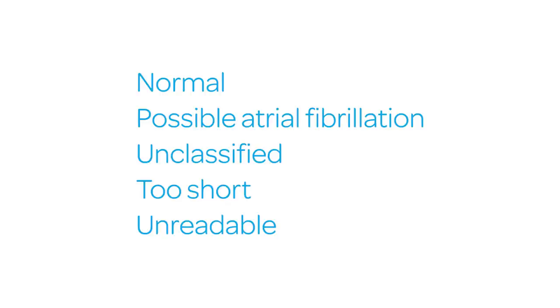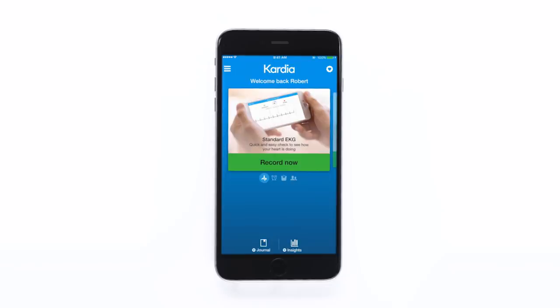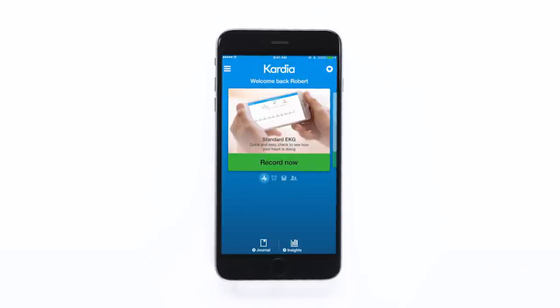For more information on these possible results, please review the user manual available on our website at alivecore.com/quick-start. Make sure your iPhone's Bluetooth is on, so your ECG recordings and analysis from your Apple Watch are synced to your iPhone Cardio app, so you can access your results anytime, all in one place.